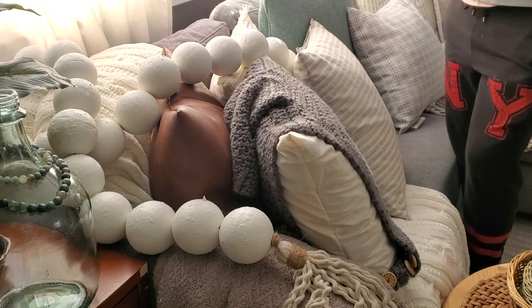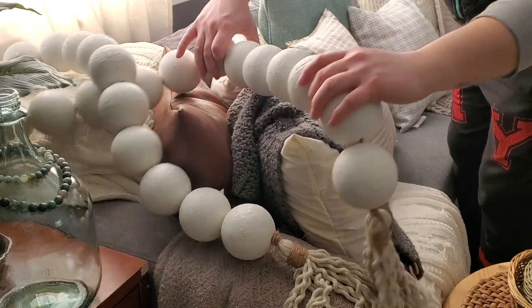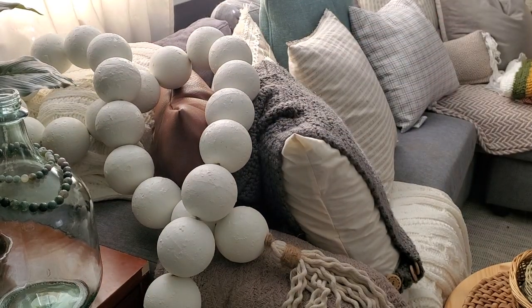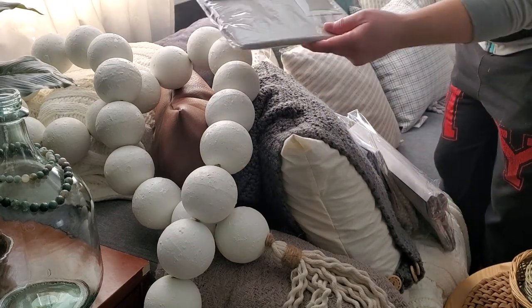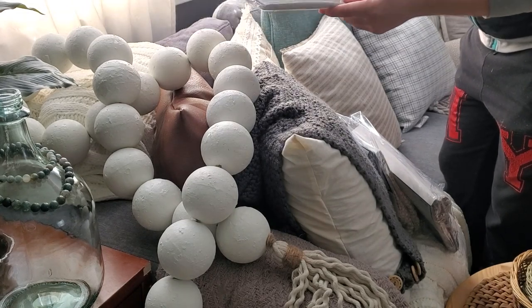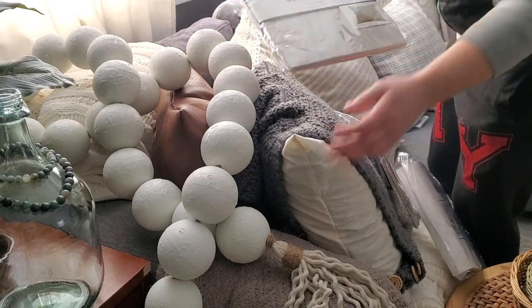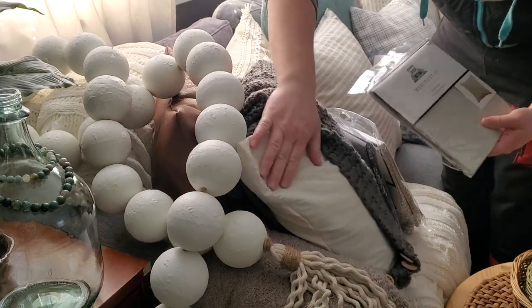Hey guys, so I'm over here today because I wanted to show you I got some new pillow covers, half off at Hobby Lobby. I'm going to show you them real quick. So these are the new pillow covers I got. I picked up a plain pillow cover again half off, so this was only two dollars and 74 cents. This is just a plain linen color — it's a bit different than my plain linen right here.